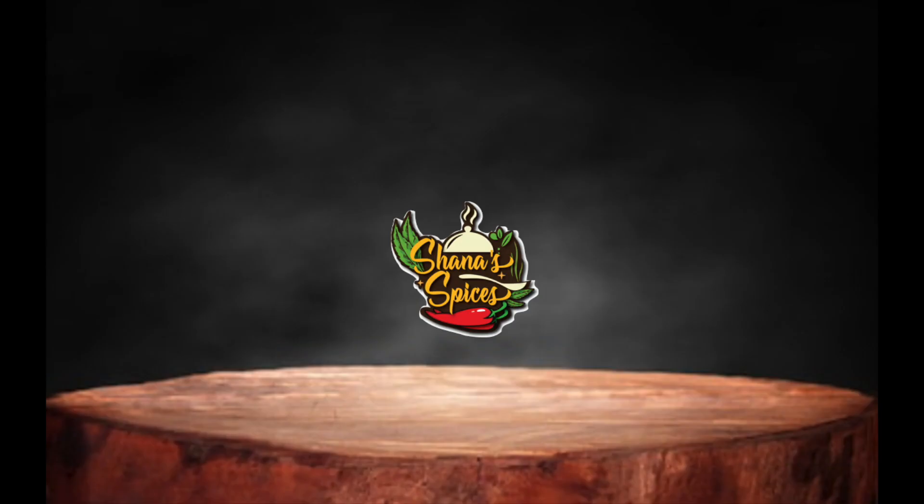If you're enjoying our channel, subscribe to my channel. I will see you in the next recipe video. Thank you.